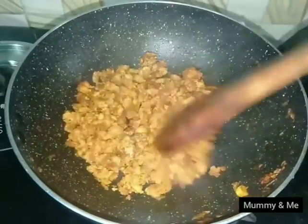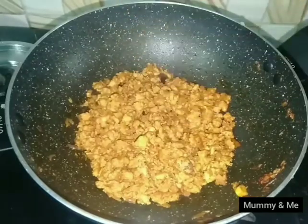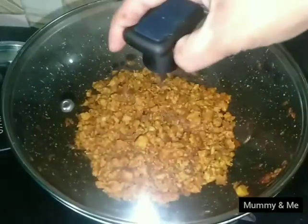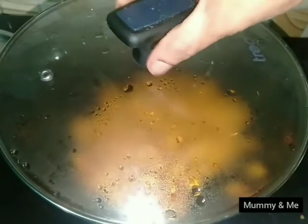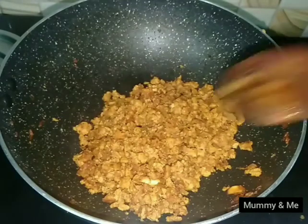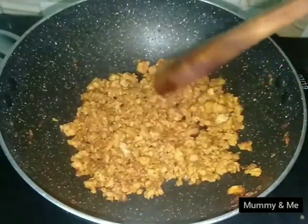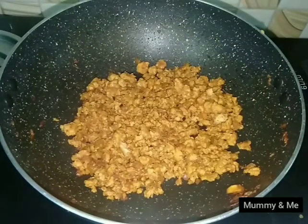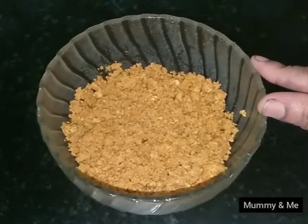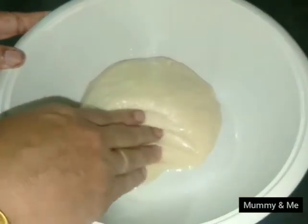Masala powder will get mixed in the same way. We will make it a little more, cooking for 1 to 2 minutes. Now it is done — about 5 minutes. Now we have to cook the chicken and give it a stir. We will mix it and make it a little soft on the side.